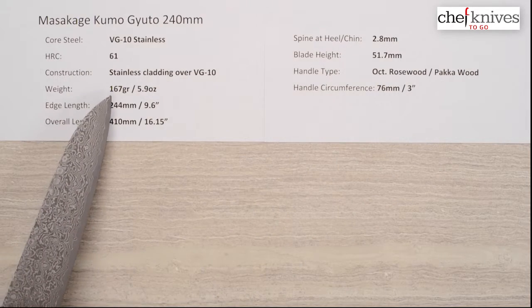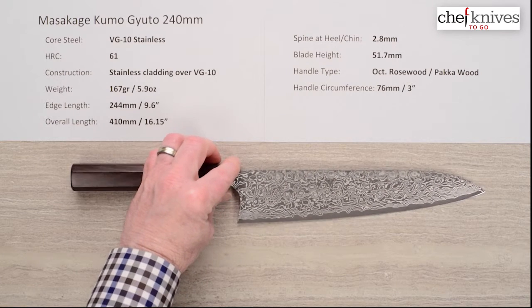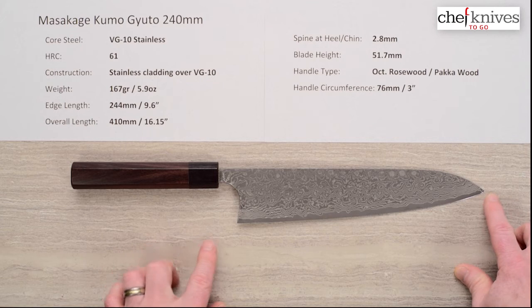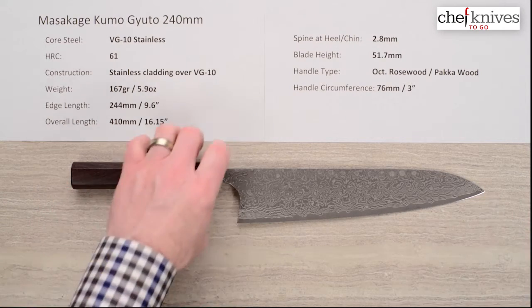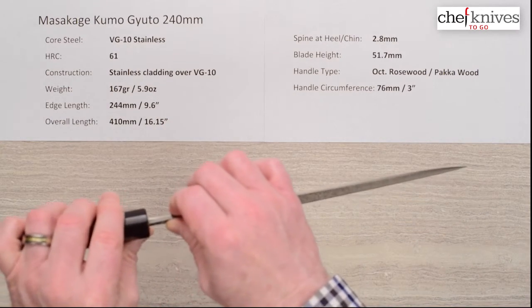The weight on the knife is 167 grams or 5.9 ounces, and these dimensions and weights are going to vary slightly from knife to knife since they are handmade. The edge length on this one is about 244 millimeters, 9.6 inches, and 410 millimeters on the overall length. The spine thickness thins out right out of the handle.